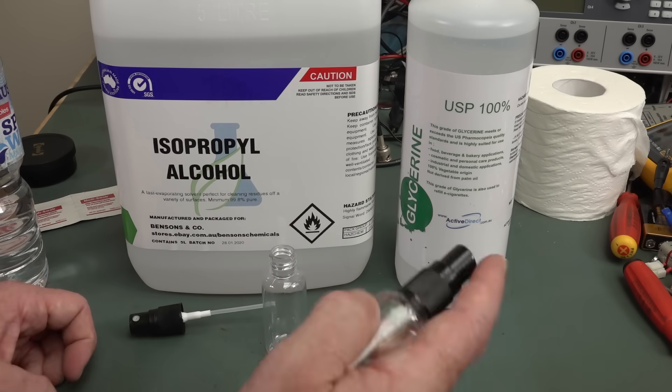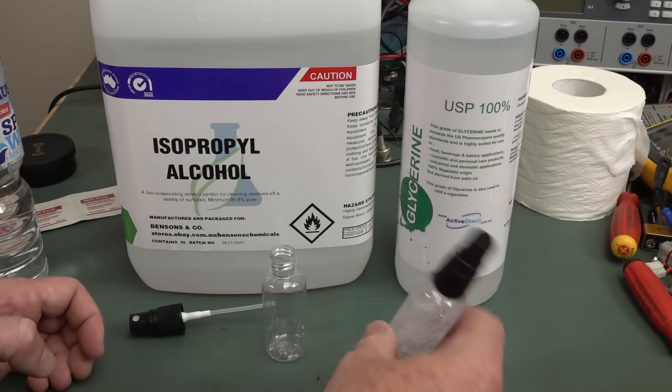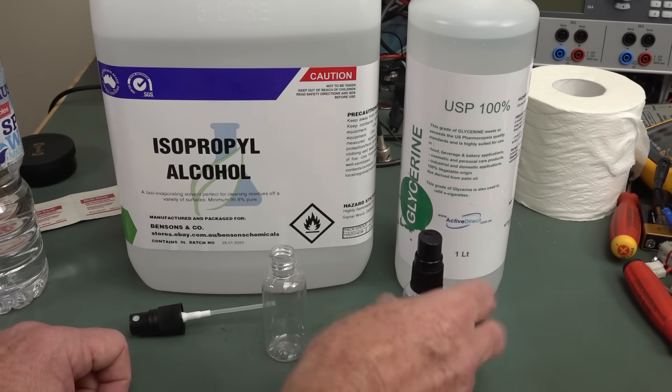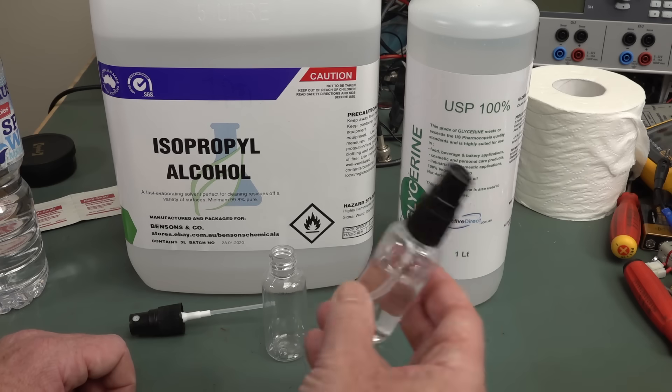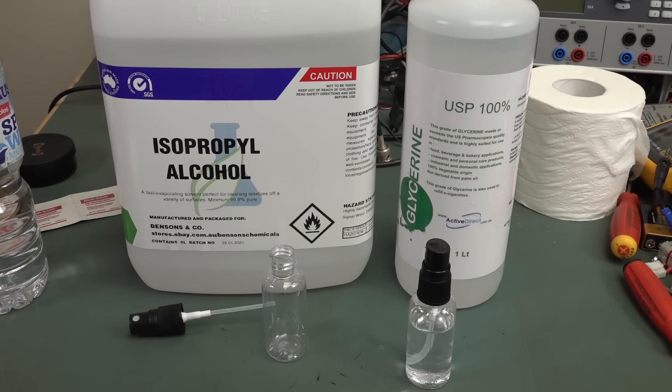This is great for spraying on your keyboard and your mouse. You should be doing this daily — just get a 70% isopropyl mixture, spray it on your keyboard and your mouse, because that's where viruses and bacteria love to hang out. You can spray buttons in the lift and things like that, and all sorts of surfaces, handrails and all sorts of stuff. Not only to help protect yourself, but to help protect others as well.